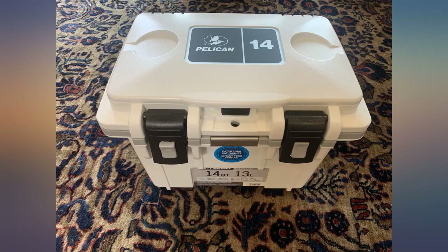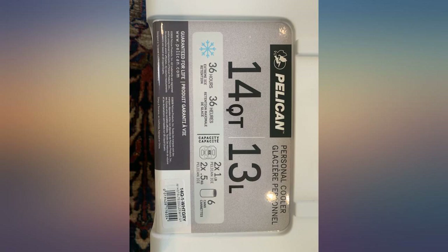Definitely worth the money. Love the different compartments and the ability to keep stuff above the ice, like sandwiches, etc.